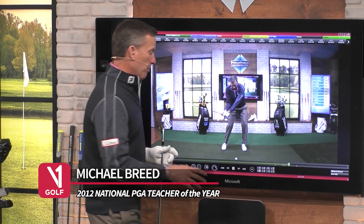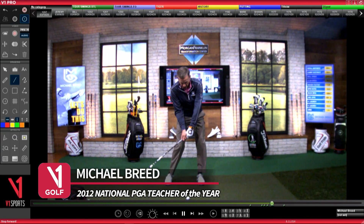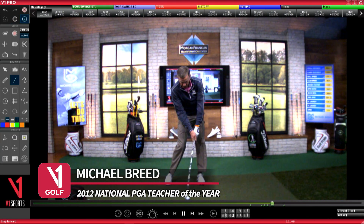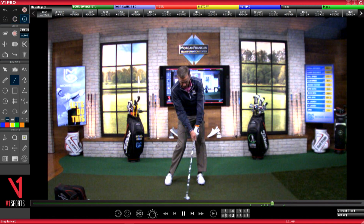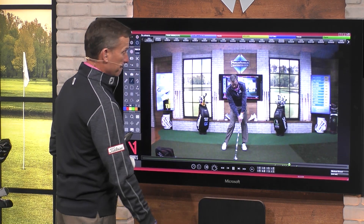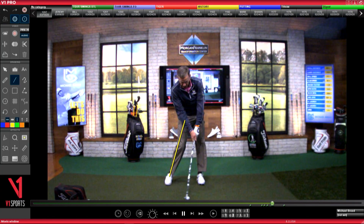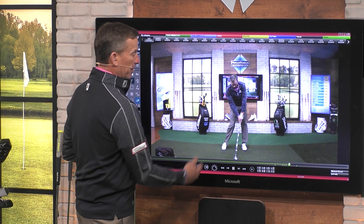Now we get to the moment of truth — what do we look like when we're coming into this strike? So there's the strike position. In a golf swing, you lighten the lead leg in the backswing and you lighten the trail leg in the through swing or downswing. As you get into impact, you can see right here that the hip has moved in and it's rotating open, and that trail leg looks light to me.